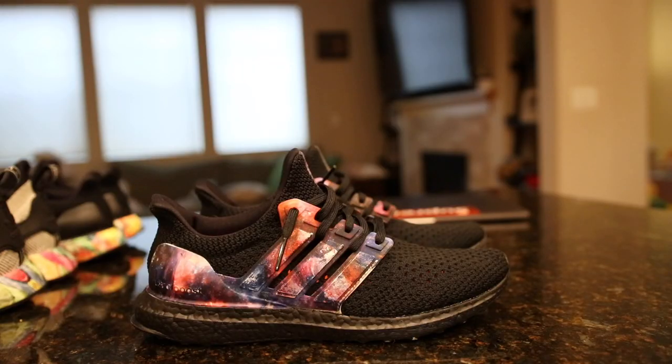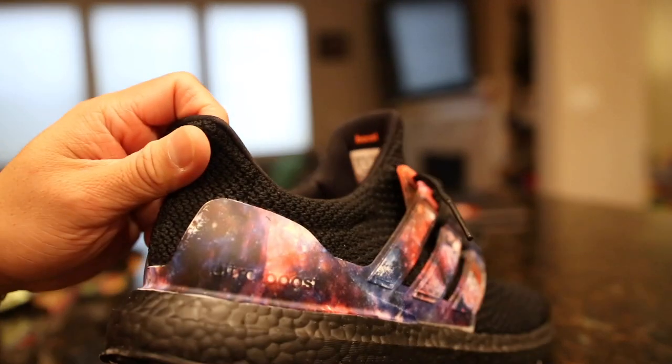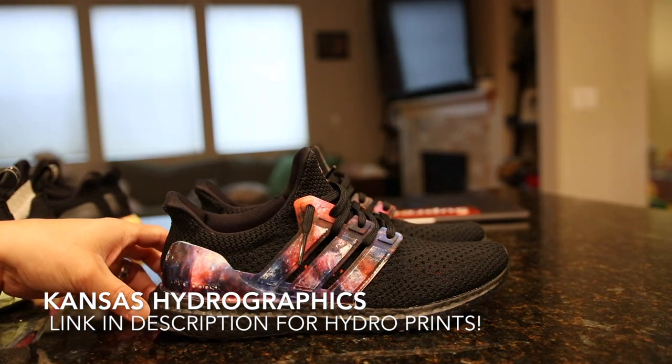What is going on guys, Hess here at CollectiveKicks.com. If you guys want to shop this week's top sneaker deals that I curate for you guys every week, check the link in the description. Also, if you guys are interested in buying some of these Hydro Graphics that I've been doing the Hydro Dips with, you can check out Kansas Hydro Graphics, and I will link them in the description.